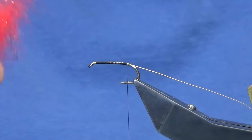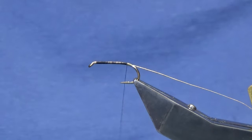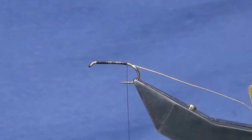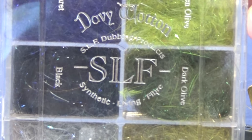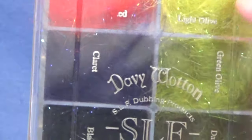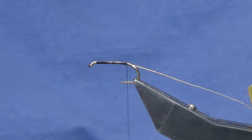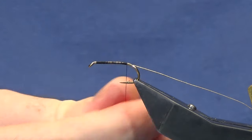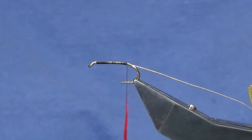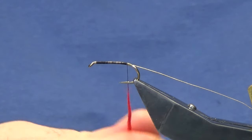This is the red SLF. I'll just show you the wee dispenser box in case you want to look at it. That's Davey Wotton's SLF dubbing — you get the full range of colours. You should be able to get that in most tackle shops. We're just going to use the red for the butt, and the amount of red you want in your butt when tying this fly is up to you.